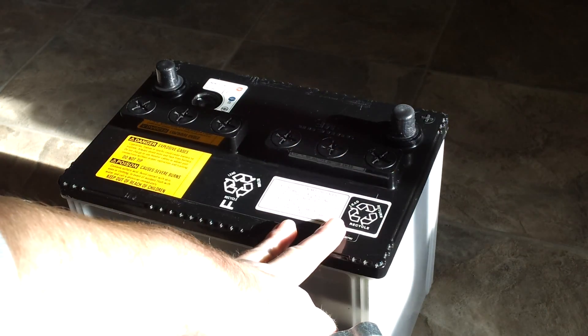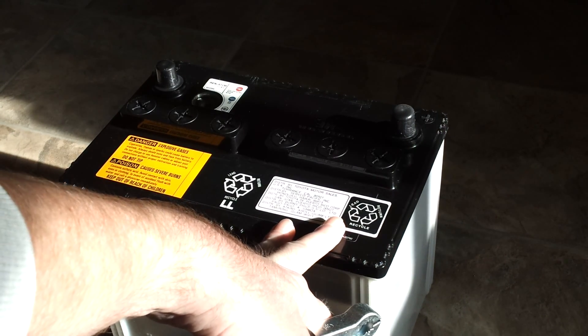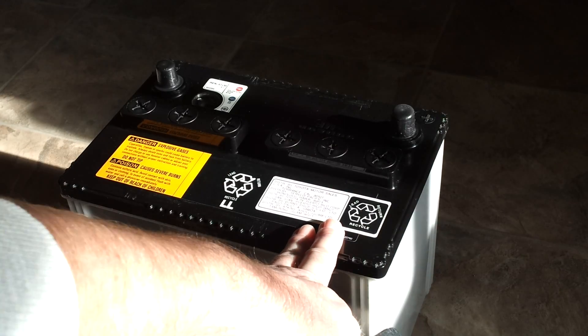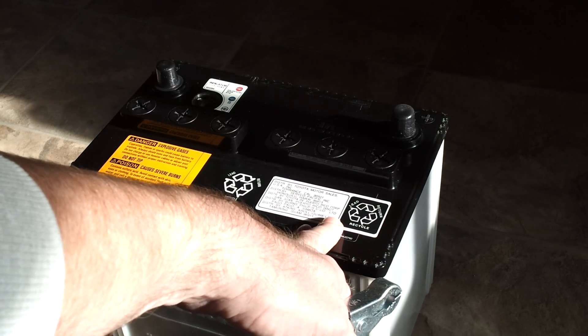Just like a LiPo, if your battery is too low in voltage, it will not turn on and it will not charge it. You can get around that by using a dumb battery charger that just pumps 12 volts into it at like 2 amps or 5 amps, or by jumping it from another battery.